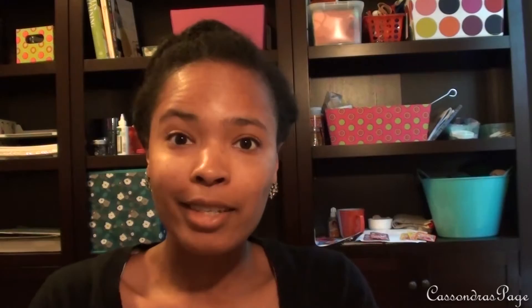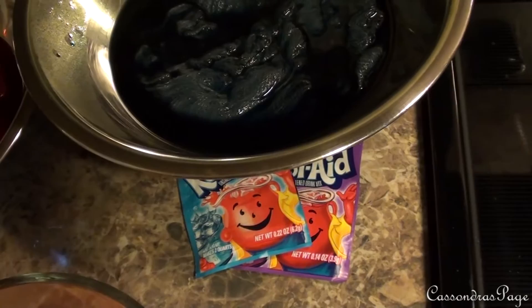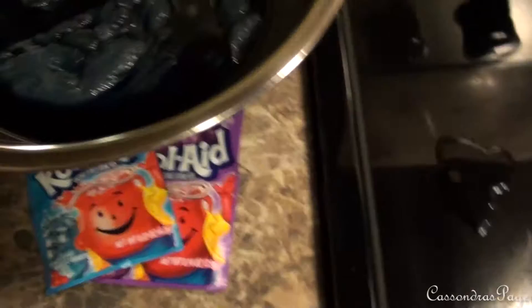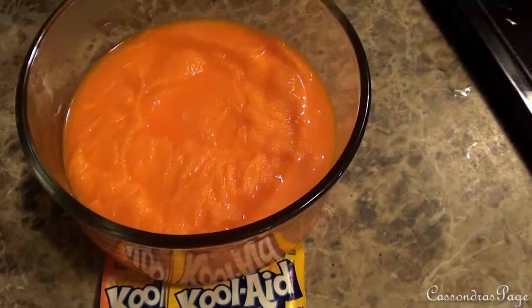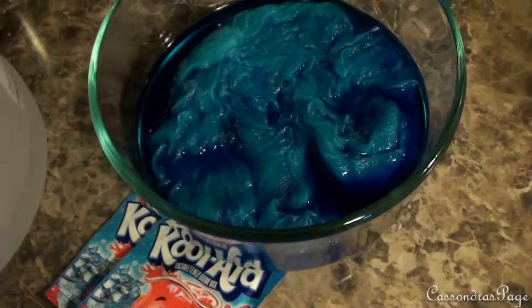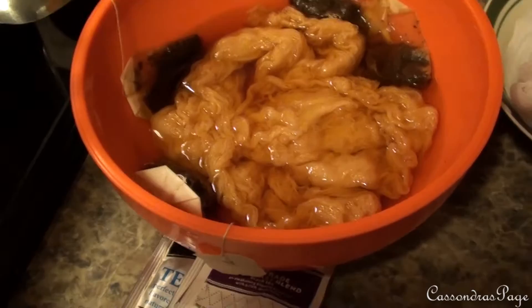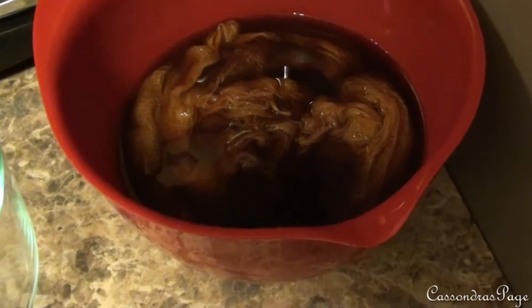Here are the cheesecloths sitting and soaking in the dyes. I'll show you the colors - the flavors I used. That one's fruit punch or tropical punch, I don't remember. It's the blue and grape one. This one is orange, and the other one is like a rusty orange tint. That one's cherry and strawberry, that one's blue, and this one I have soaking in tea - about four black tea packets.